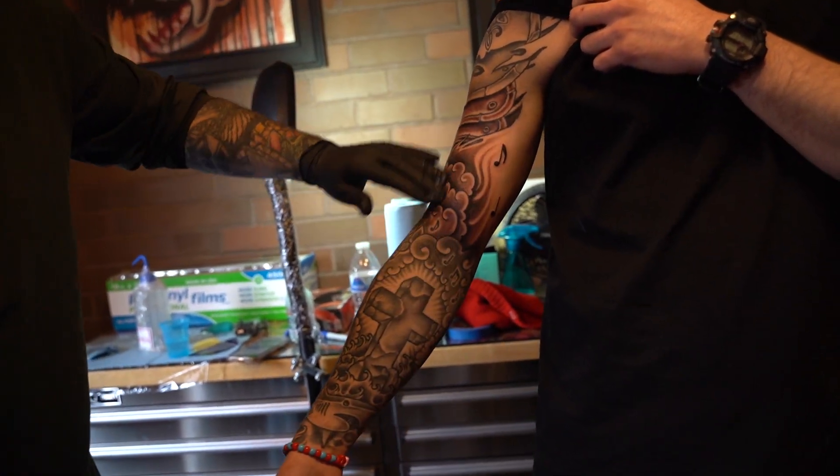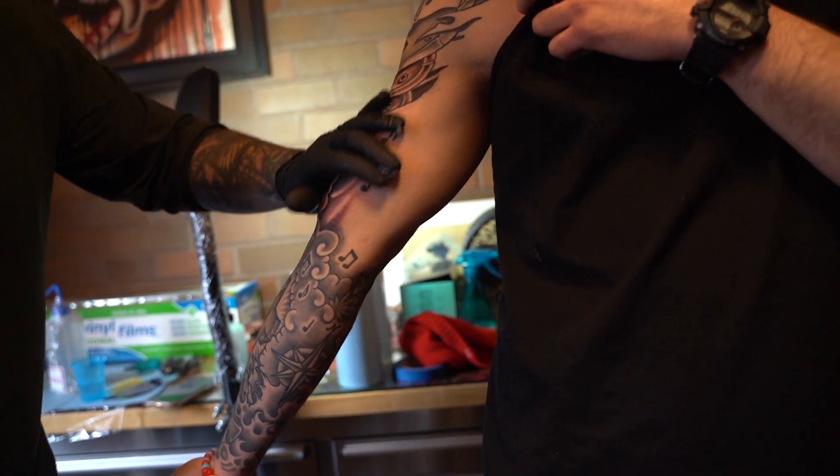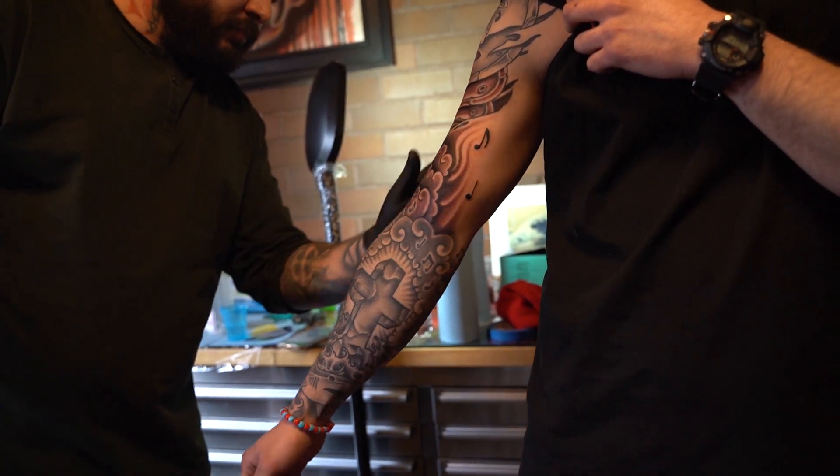Yeah man, got a sleeve now. I gotta figure something out to throw in the middle though - inside, yeah. We definitely gotta fill that in too.